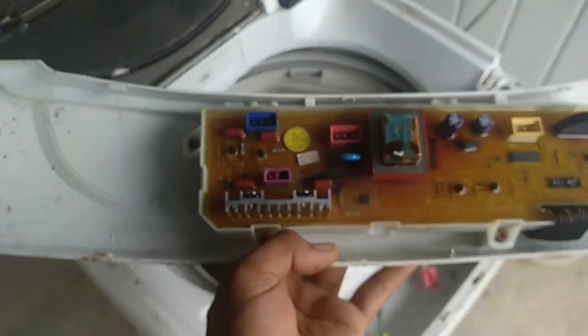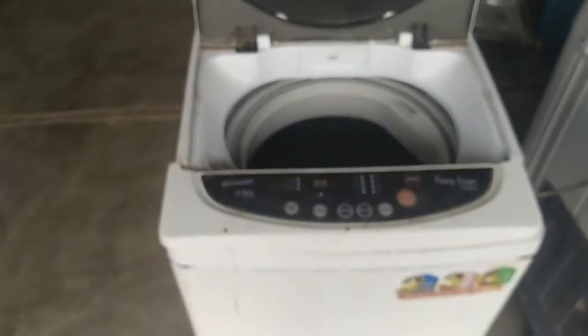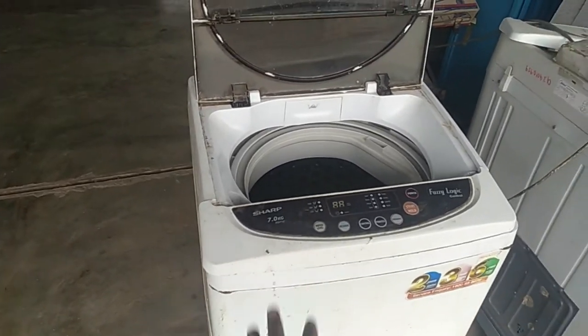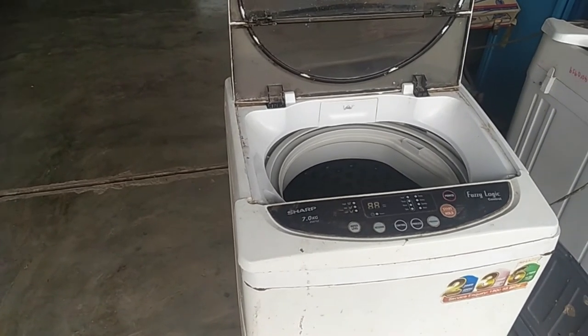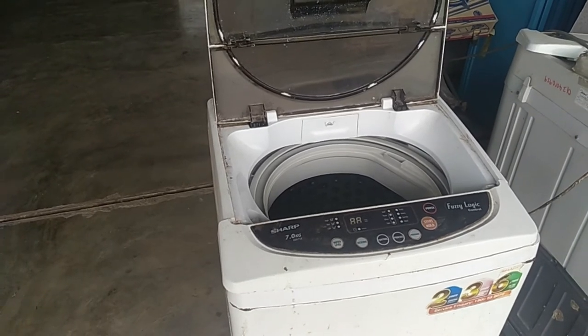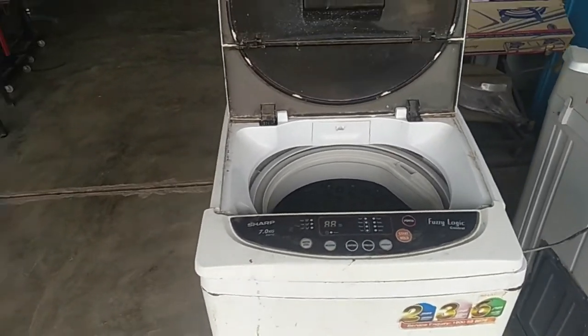Jadi kalau ada masalah macam ni, jangan terus tukar board. Kita akan check dia punya water inlet dengan drain motor dulu. Sebab kadang kalau kita tukar terus dia punya board, baru kalau ada masalah dekat water inlet dengan drain motor, jadi benda ni akan rosak balik. Jadi kita kena check dulu.